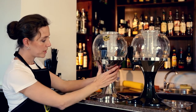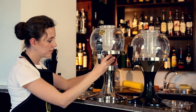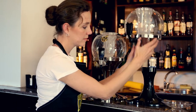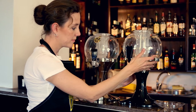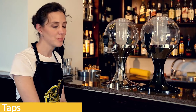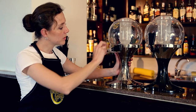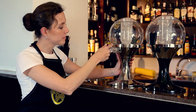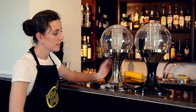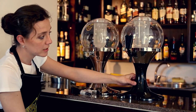They both can be separated from their bases as well. Let's move on to the taps now. As with our other towers, the beer balloon has a removable tap. This one is not removable — it's stuck to the rest of the apparatus.